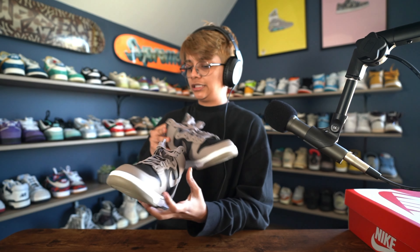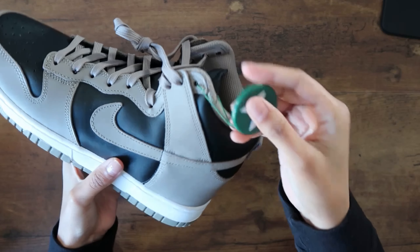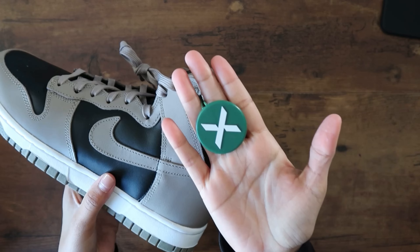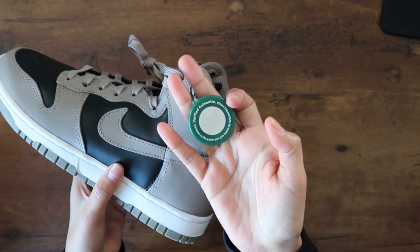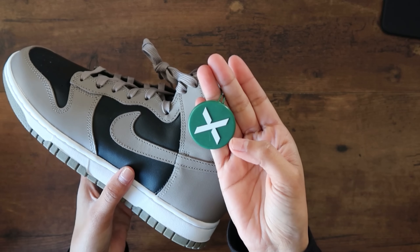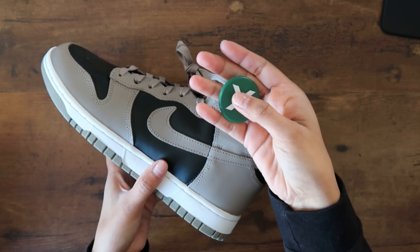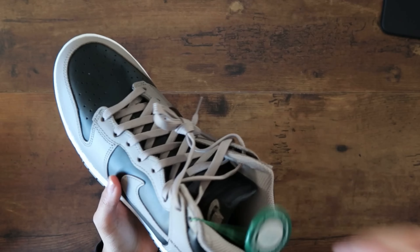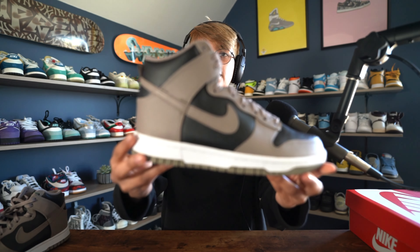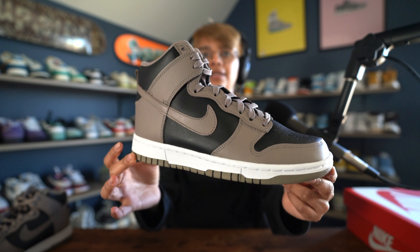This shoe right here has the StockX tag on it. They're still using the new tags — these are a little bit heavier and a different shade of green. Also now they just have the 'X'; the old ones said 'StockX' on them. Pretty nice.